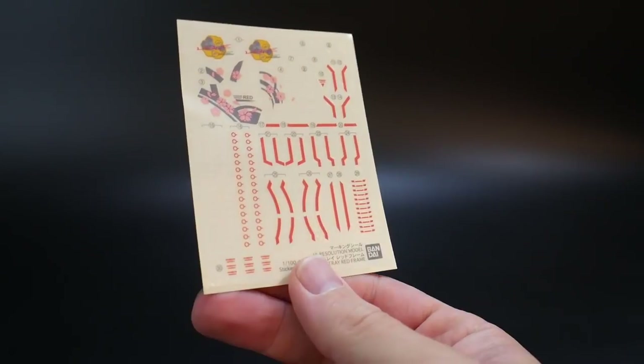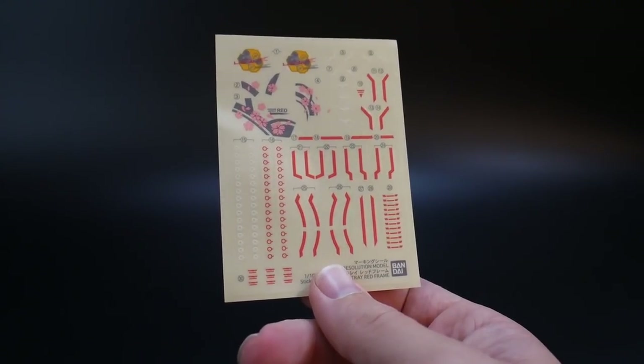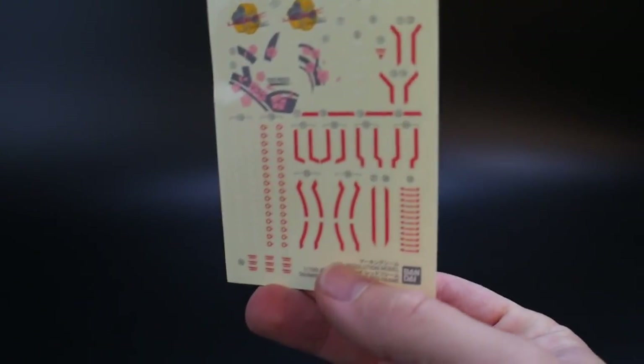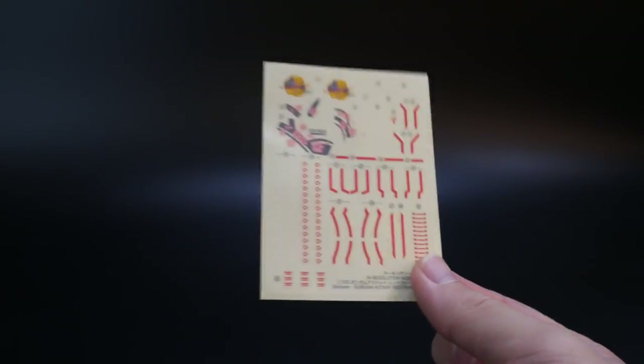You also get a small sticker sheet. When you're paying $130 or more, I don't get why they can't include water slides — though a third party will likely have them. I'll just use the sticker sheet since I don't care too much; it'll still look good on the shelf.